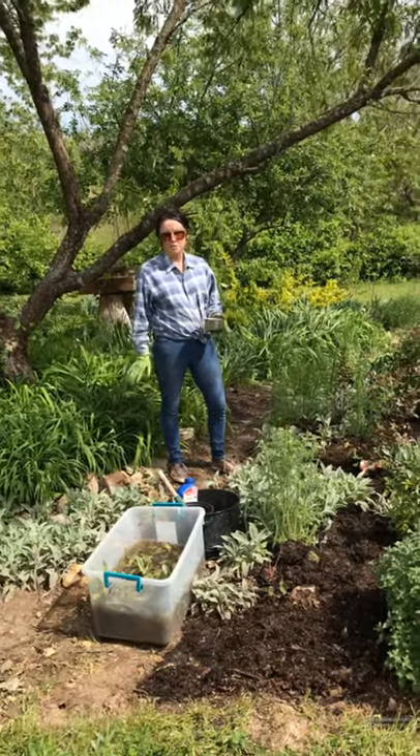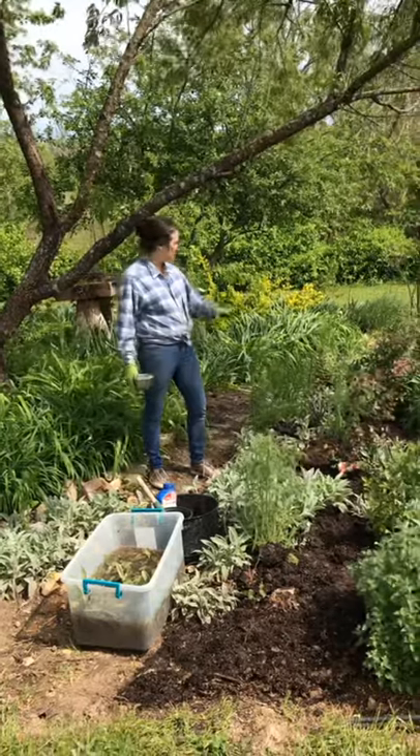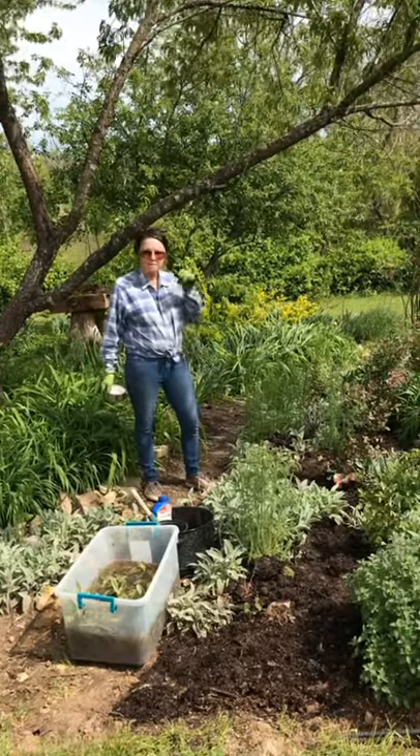Hi everyone, Sabrina from Campbell's Freedom Farm. We have cleaned out the park and we're going to start landscaping the first part of the park.